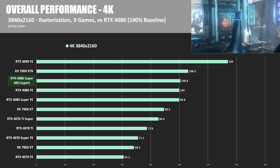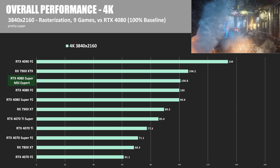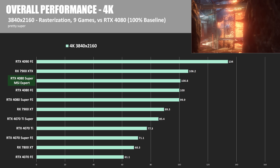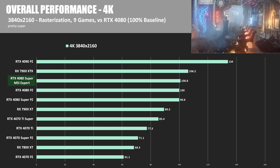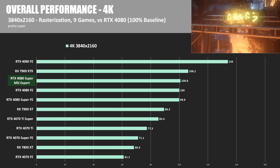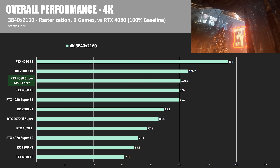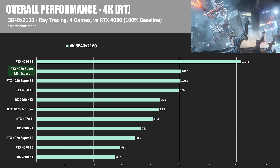Let's jump back to the cumulative results for my benchmarks. Looking at 4K performance with rasterization across the nine games I tested, these are riveting results: 100.8% performance versus the 4080 Founders Edition, which we're using as the 100% zero point. So yes, the Expert was able to beat the 4080 Founders Edition, which is an accomplishment compared to my RTX 4080 Super Founders Edition, but the margin was pretty minimal.